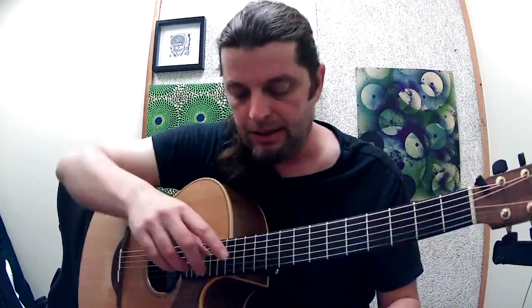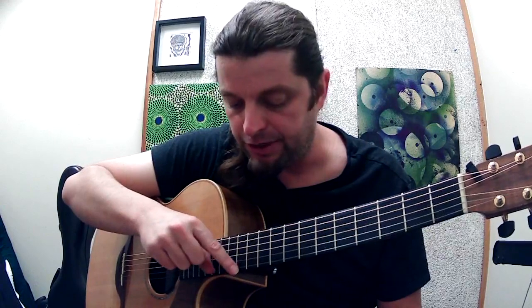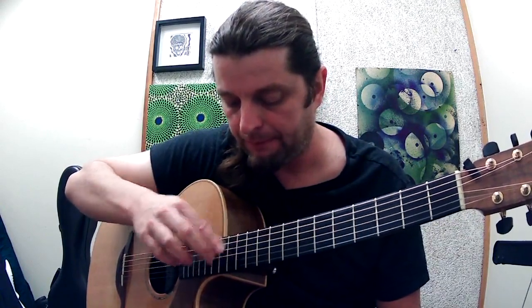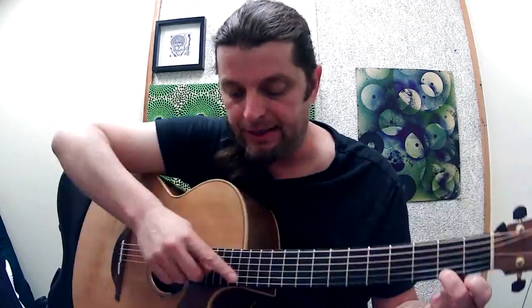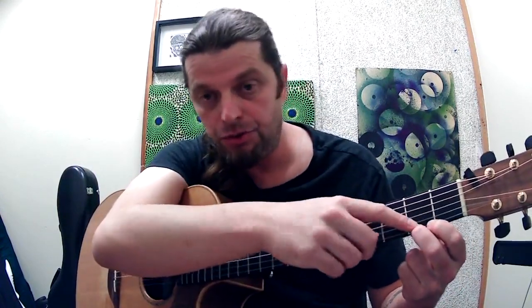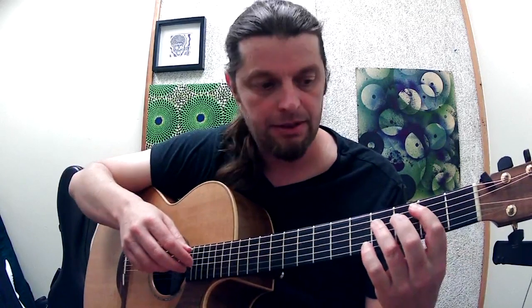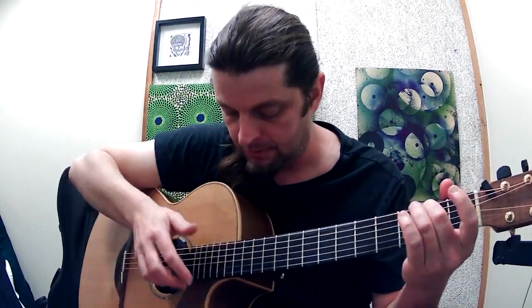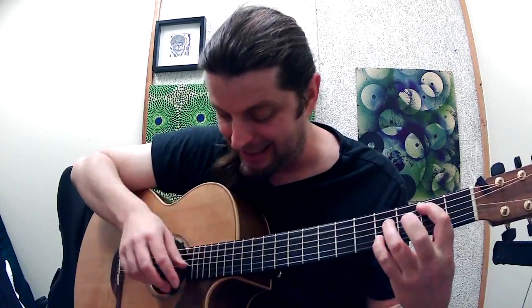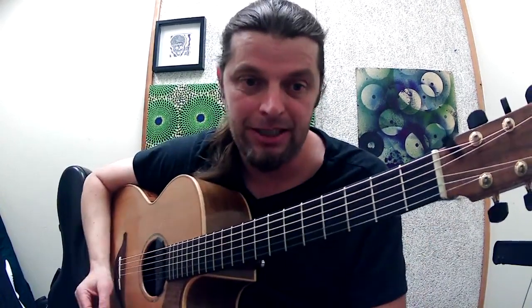You can bend them as well. I should mention that you've got the artificial harmonic here on the 12th fret. Now what happens if I put my finger here on the 2nd fret? The 12th fret is not going to be the middle of the string anymore — you don't get anything. So if you go up 2 on the left hand, you need to go up 2 on the right hand. You can bend those — this is kind of neat. I've got that in a piece of mine, but this is the wrong tuning for it. Bent artificial harmonics are really cool too.